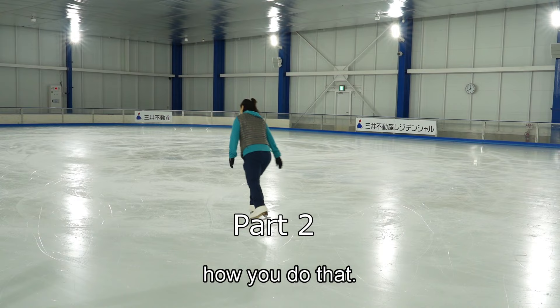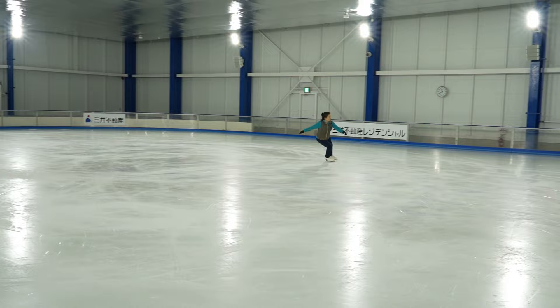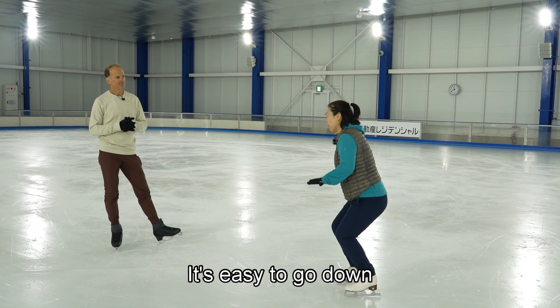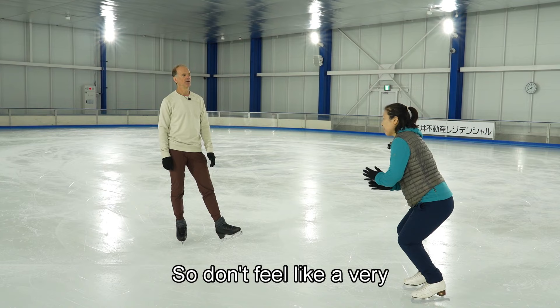Let's take a look at your stroking and see how you do that. It makes me very stable. It's easy to go down and then it's easy to stay at my center of gravity, stay in the same spot so I don't feel very wobbly.